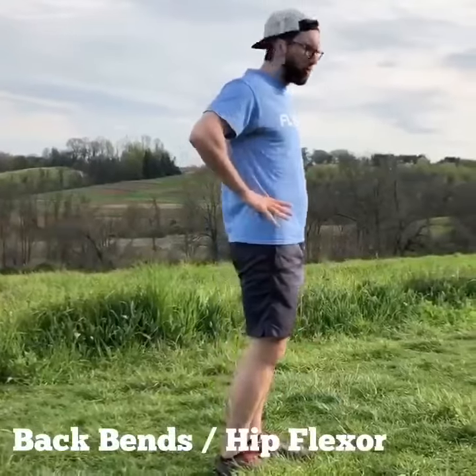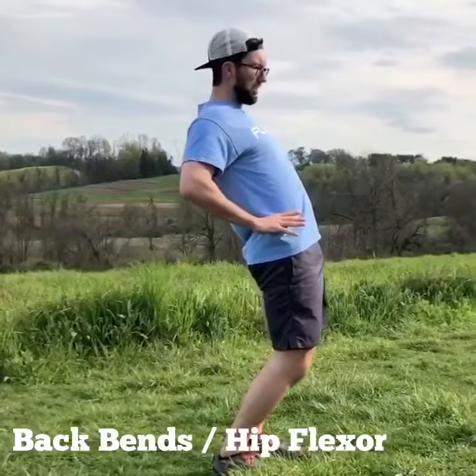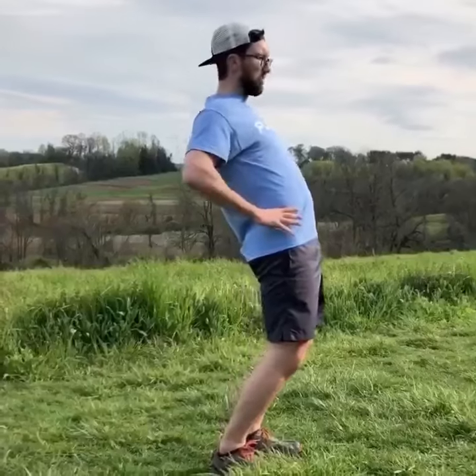We'll transition that into lower back backbends — it does a really good job at loosening up the hip flexors as well as the low back.